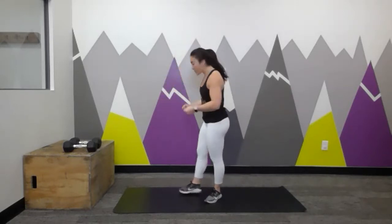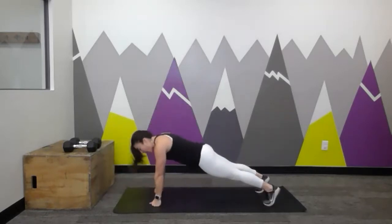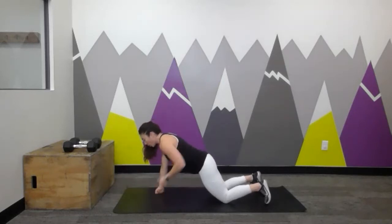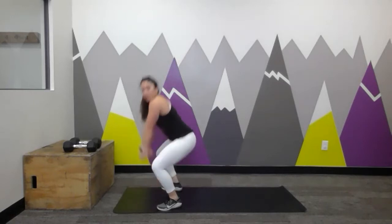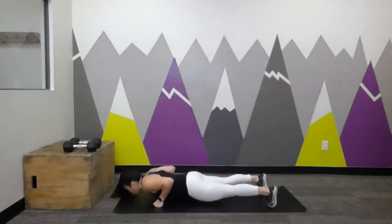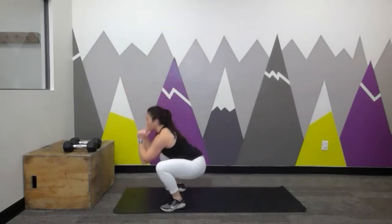It's basically a burpee with dumbbells. Hands down, feet back — go ahead and do it with me. At the bottom, do a push-up; drop to your knees if you need to. Then one row on one side, row on the other side. Hop the feet forward — make sure you land flat-footed. Grab your dumbbells, it's a squat clean, thruster overhead. Let's do that one more time: hands down, feet back, push-up, row, row, feet forward, squat clean, thruster. That's your Woman Maker.